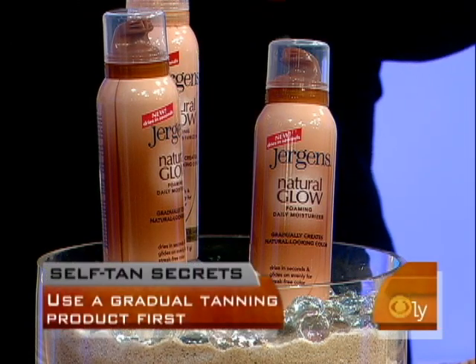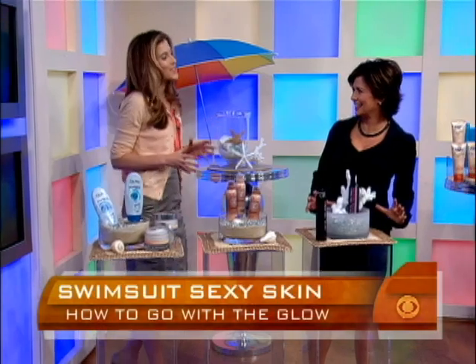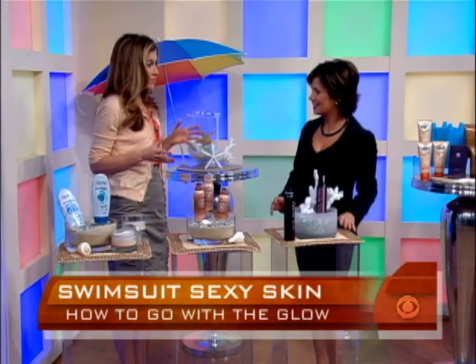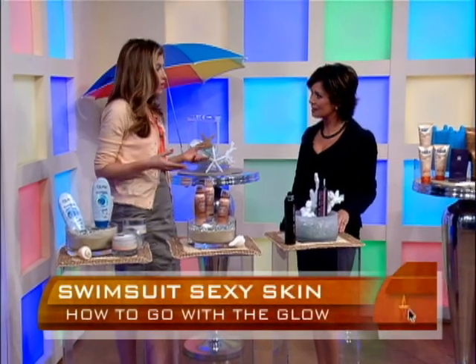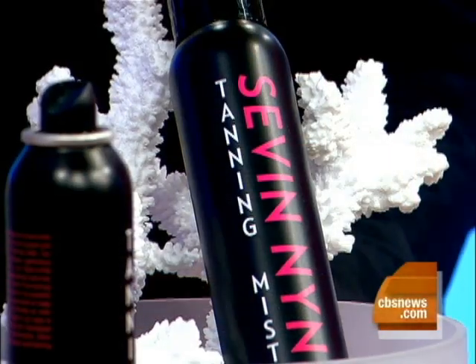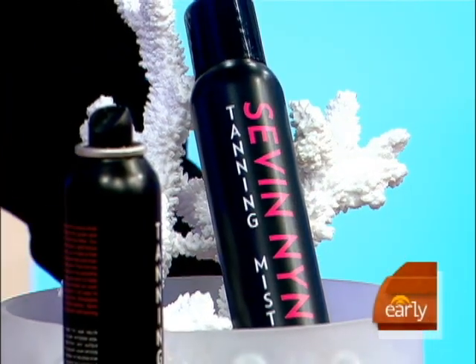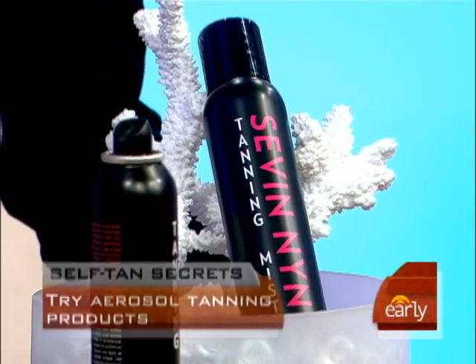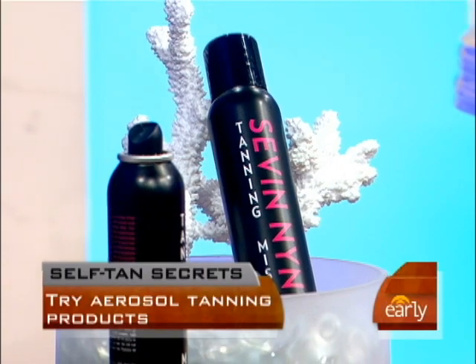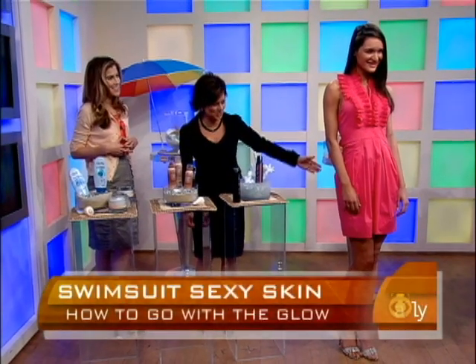Once you have this gradual self-tanner giving you your base layer, this is when you apply your deeper level of self-tanning. We recommend using an aerosol because it comes out in a very fine mist — you don't even need to rub it in, it's so easy to apply. This is really the second generation of aerosol, very much like an airbrush tan you'd get at a salon. Here's Andra, and you can see clearly the half that she has tanned and the half that she has not.